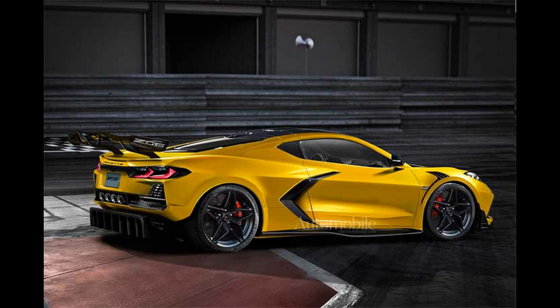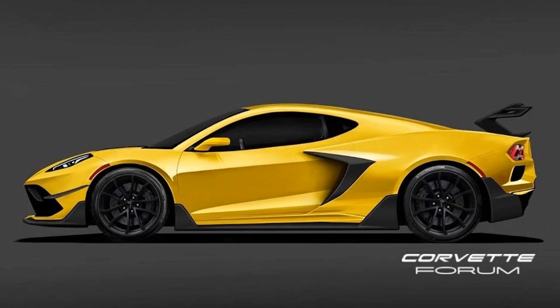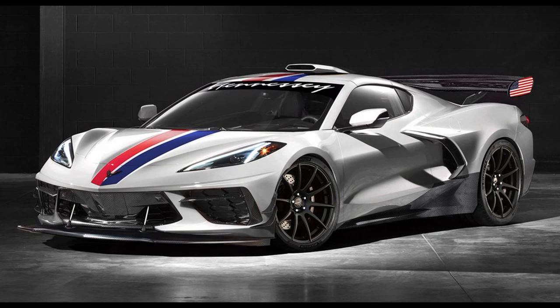I'm hopeful that we will be able to see the unveiling of the new Z06 sometime this summer, which leaves us with just a few months left to speculate what it is going to look like with all the new aero updates and possible wheel and wing options.